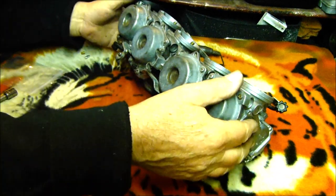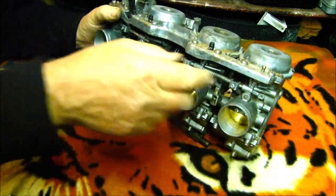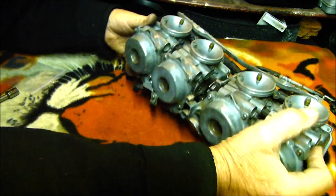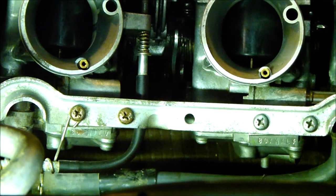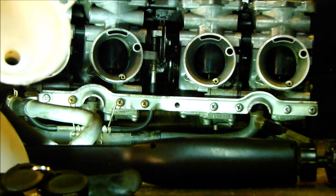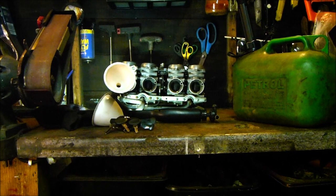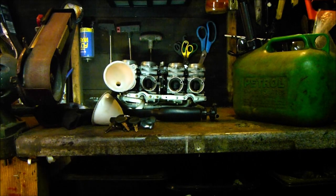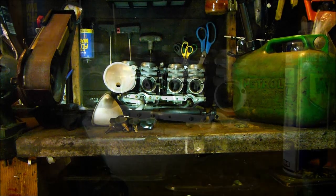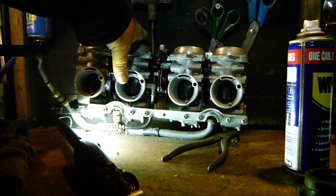And that's it — two carburetors done. I did take the cap off the other one and put the spring in, so that's done as well. So you haven't got to see me do the other two. They're all done, all back together. I've just filled them up with fuel doing a bench test — so far so good, no leaks. I'll leave them for a few hours to see if there's any leaks.